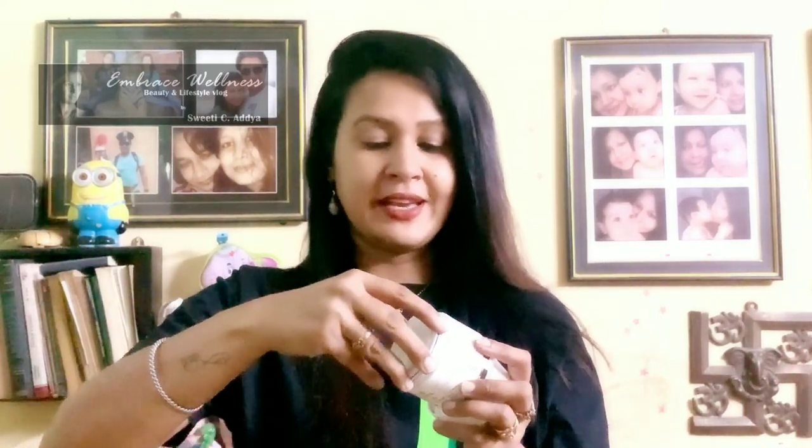When we open this product, we get a white plastic tub along with an applicator. The tub packaging is really sturdy and a little bulky. The information on the outer packaging is similar to what's given on the inner packaging as well, which is very useful in case you lose the outer packaging. Inside, there's a lid and the product itself.